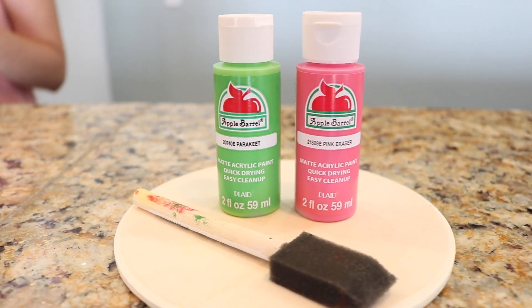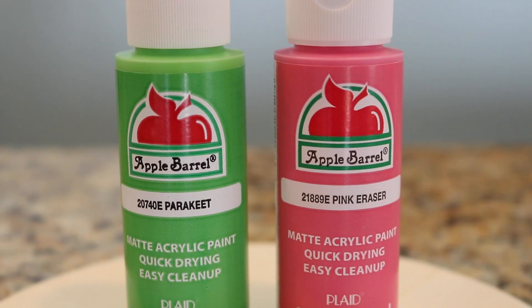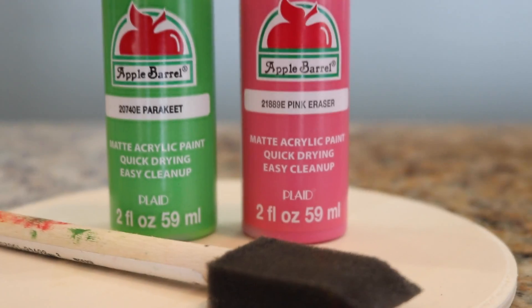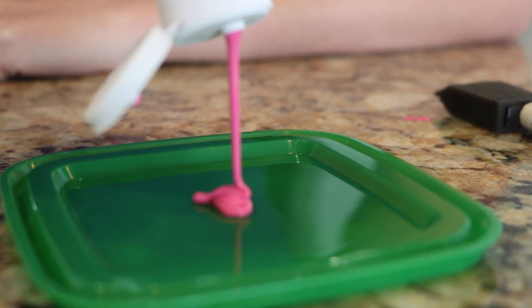So what you're going to need is a circle tray, a paintbrush, and then two different colored paints. We chose this parakeet green and pink Easter because it made the perfect watermelon colors. We wanted something very bright and summery.